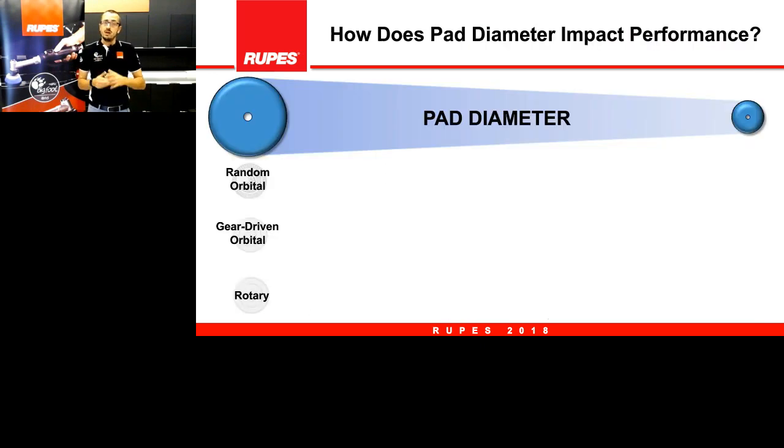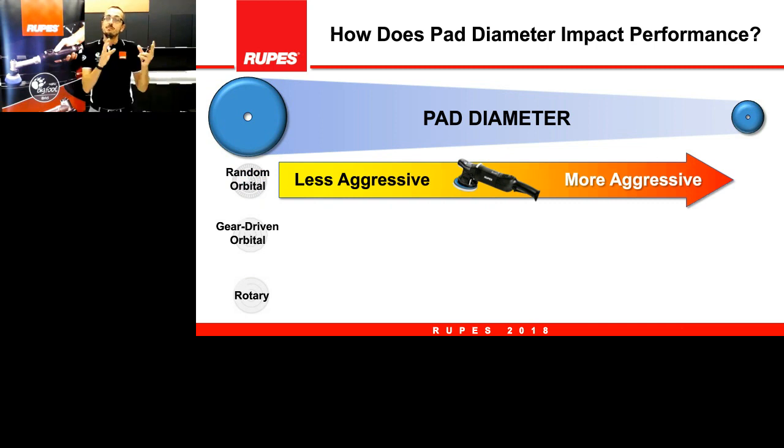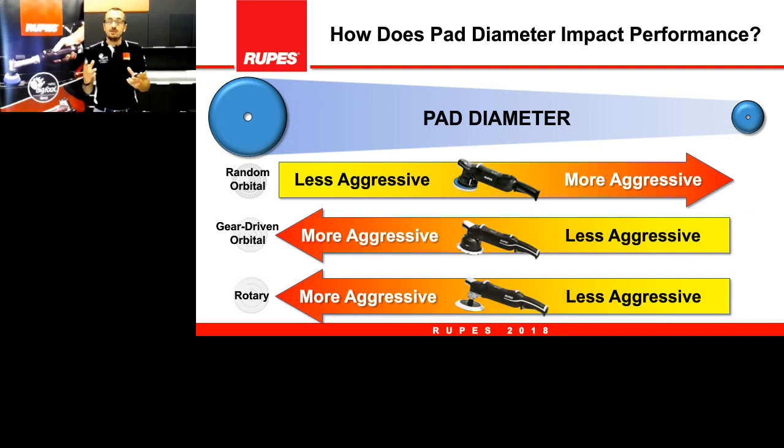There's one more thing to say: when we change the pad diameter we change the action, but this happens in different ways. With a random orbital, when we change from a bigger pad to a smaller pad, we make a more aggressive action — the smaller pad concentrates action on a smaller area and in that area is more effective. The very opposite happens with gear-driven and rotary: with a bigger pad we have a more aggressive action, because these are mainly rotary movements and the higher the pad diameter the higher the lateral speed and the higher the action on the surface.